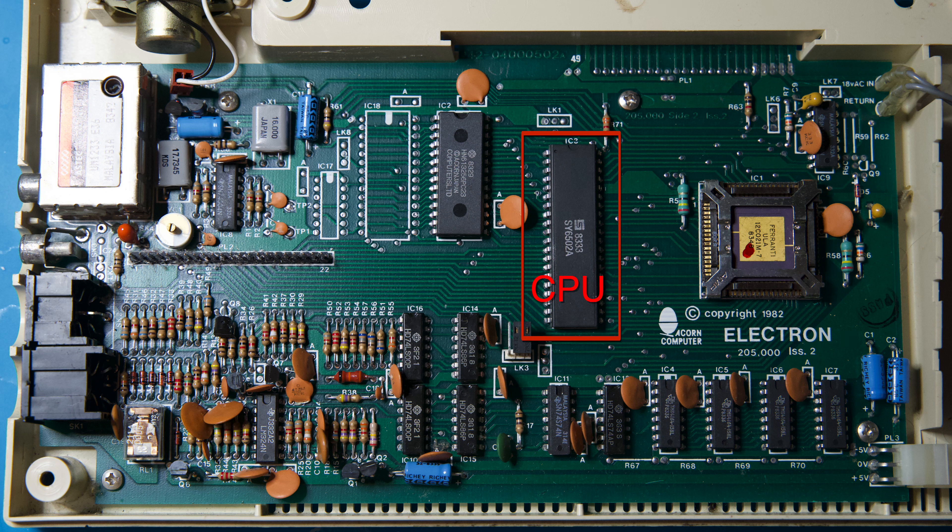The Electron is powered by the SY6502A chip, a variation of the popular 6502 chip. The 6502 is an 8-bit CPU, and on the Electron it has a variable clock speed. This chip is clocked at 2 MHz. However, the clock speed would drop to 1 MHz when accessing the ROM, and as low as 0.5 MHz when accessing RAM, depending on the graphics mode.